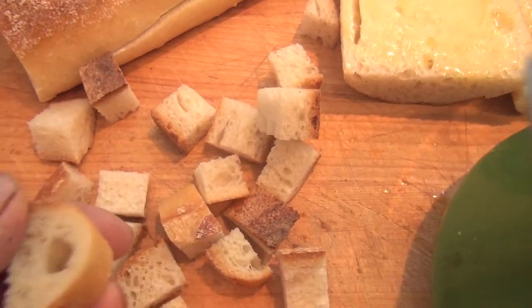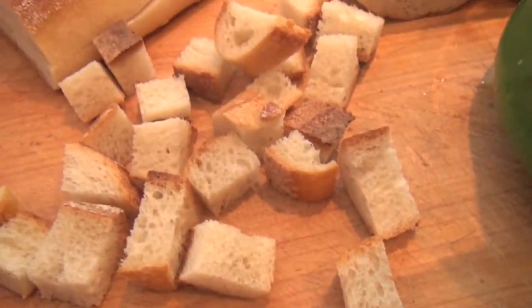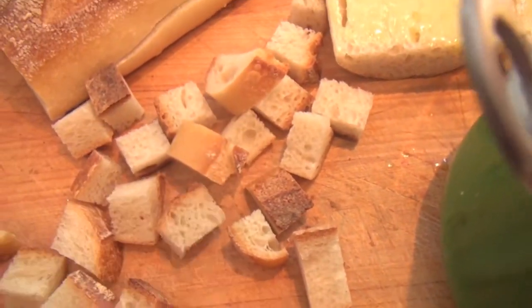Finally, these can also be used to make stuffing — cut them a little smaller if you want. Not just at Thanksgiving; I love stuffing any time of year, so these are ready to go.